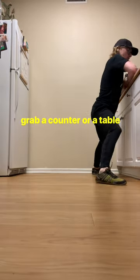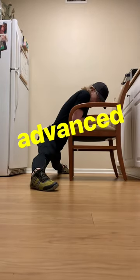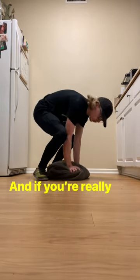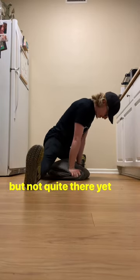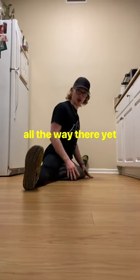All you need to do is grab a counter or a table, lower yourself down, and hold. If you're a little more advanced, use a chair to get yourself a little bit lower. If you're really close but not quite there yet, use a pillow to hold yourself up off the ground so you're not all the way there yet.